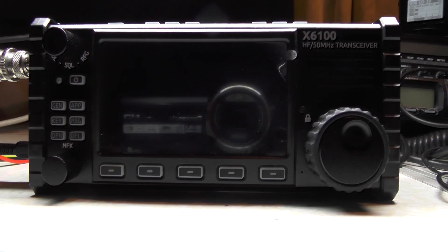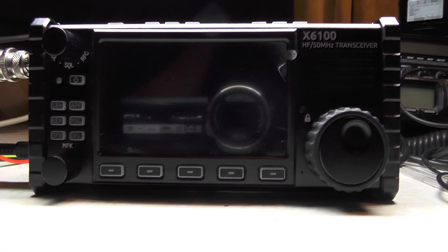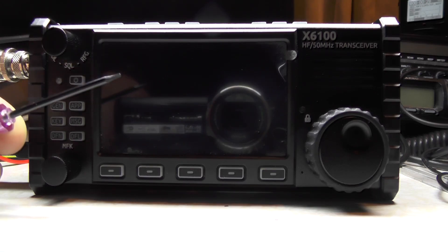Hello YouTube, welcome back to this week's video. This is 2E0IQJ. This radio here is a Zygu 6100 HFN6 QRP transceiver. It's a brilliant radio — runs 5 watts on the internal battery, and with an external battery it'll run 10 watts. A message came up on Twitter saying they bought one of these radios and asked what to do with it.